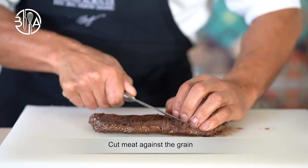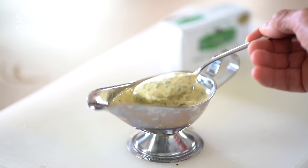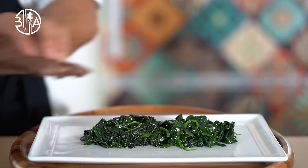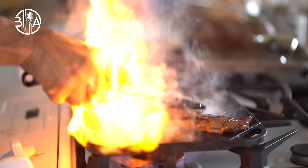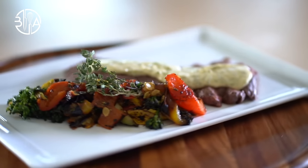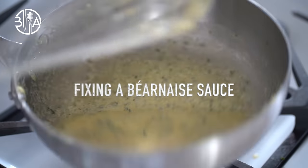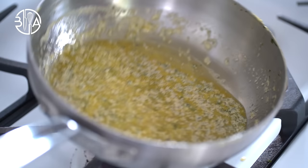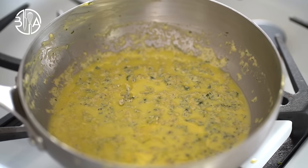Serve your Béarnaise sauce separately in a sauce boat, under the meat, or on top. Bon appétit! Now, we are going to talk about two important things: fixing a Béarnaise sauce, and the best way to store Béarnaise. You could be professionally trained in cooking and still manage to separate your Béarnaise. Emulsion sauces sometimes break or separate — just like when making mayonnaise. The main reason your sauce will separate is because the fat has been added too fast or the mixture has overheated due to excessive heat.